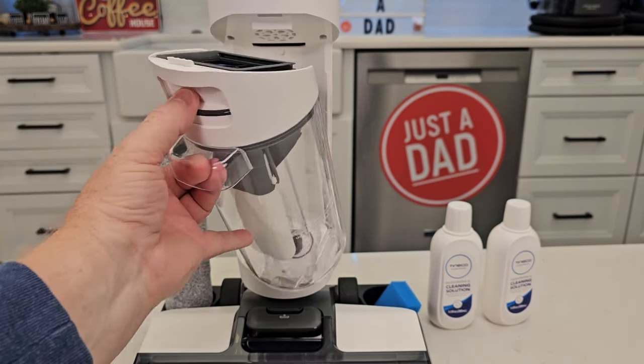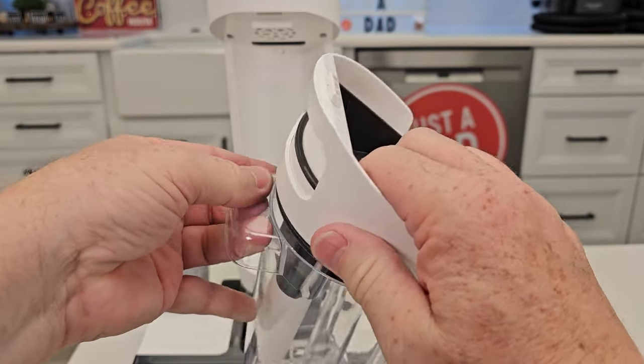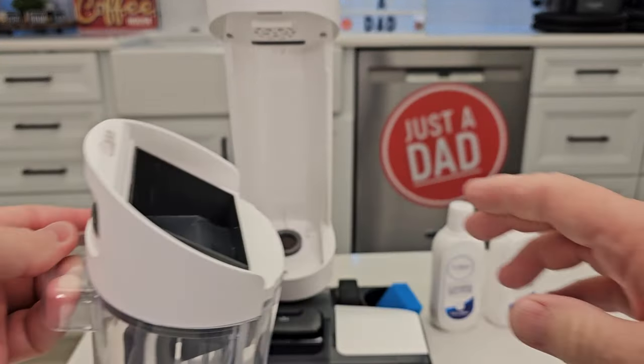Here we've got a dirty water tank. When this fills up, you're simply going to open it up. We've got a filter once in a while that we have to change, but you're going to lift this up, empty everything out, and put this back.